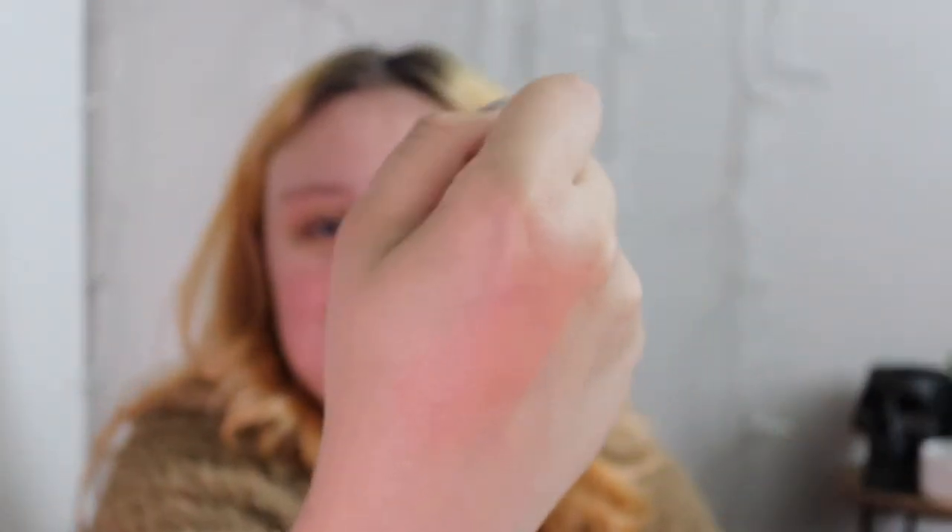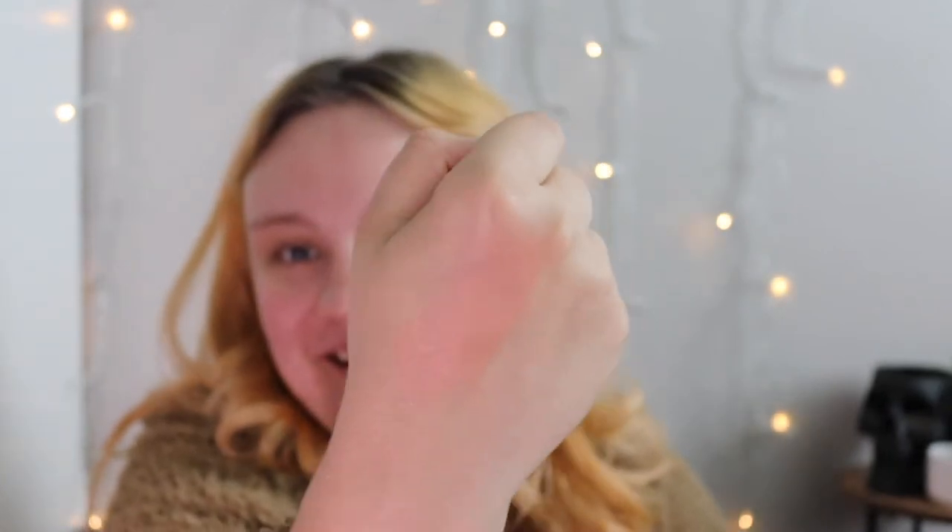But let me swatch this for you. Hopefully you guys can see that — so that's what it looks like. That's really pink. It's kind of matching my skin, I'm kind of pink right now, but it's a really pretty pink color. I wish there were more shades to choose from because I really like more peachy colors than pink, but it's fine, I'll make it work.